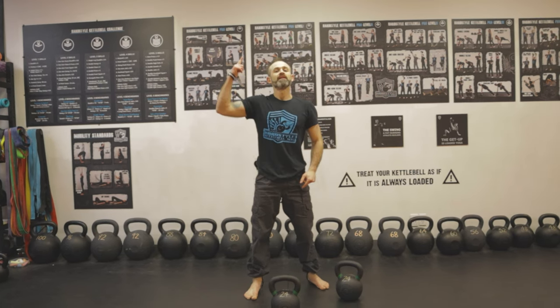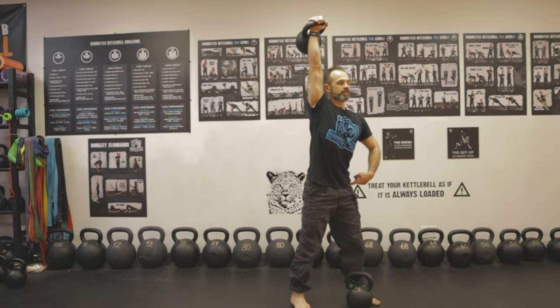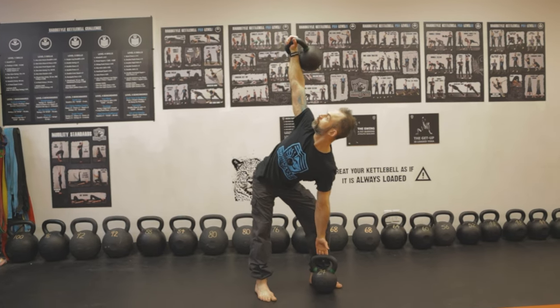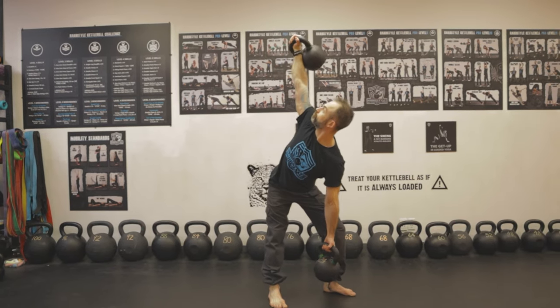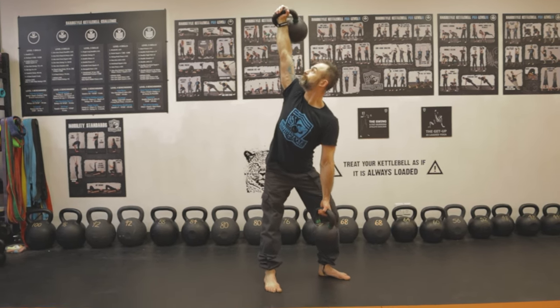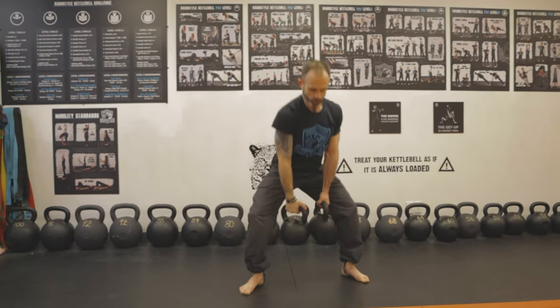The most advanced variation is the double windmill — one kettlebell low and one high. Get your kettlebell overhead first, then position your feet with the opposite leg next to the low bell. This feels like a combination of a deadlift and a Turkish get-up all in one.